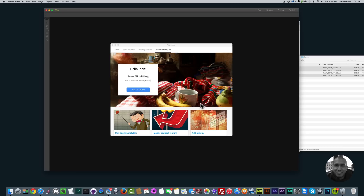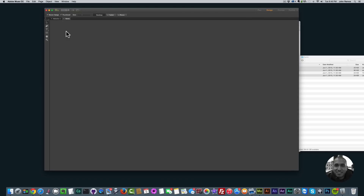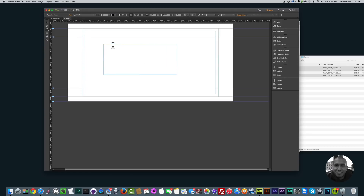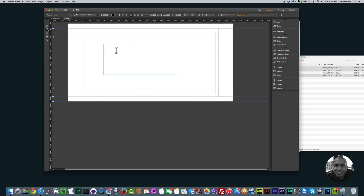It says 'One font family was added to the web fonts menu' — click OK. Now go to 'File > New Site,' click OK, and double click on the home page. Select the text tool — the 'T' on the left — and create a text box. Then go to your font options, look under 'Web Fonts,' and find 'Muse4U Thin and Thick Icon Pack' right there and click on it.